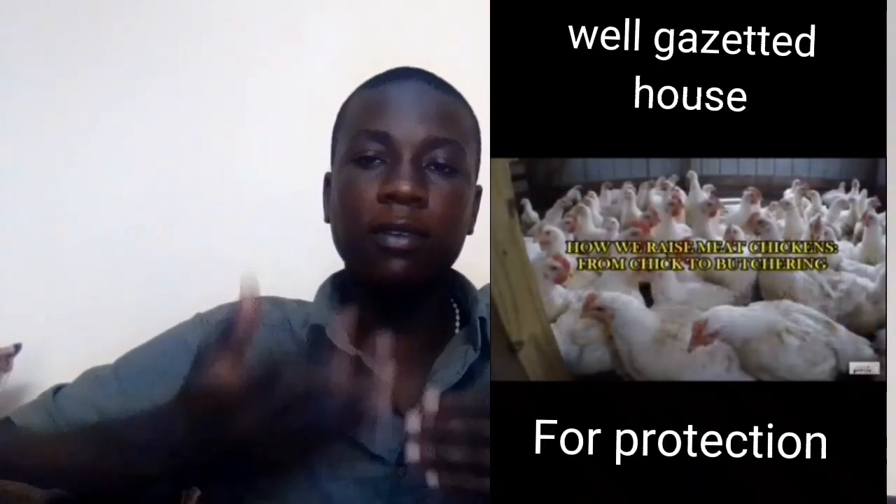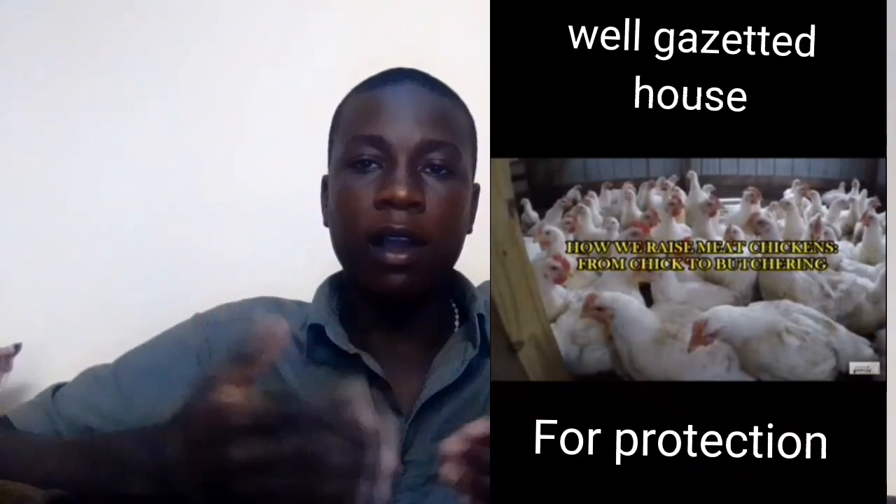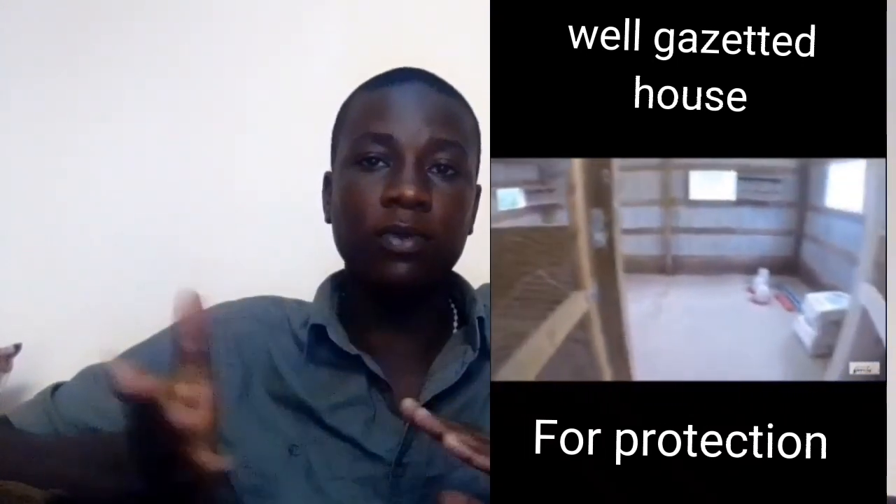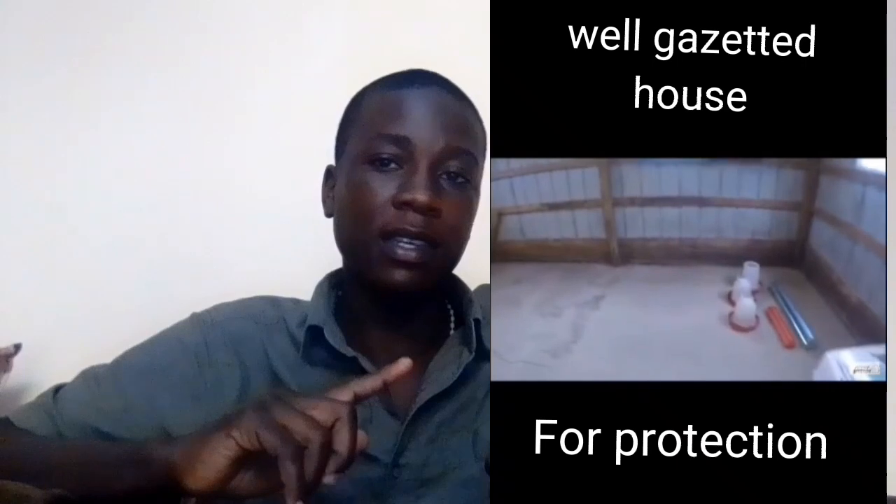As you can see here, these are one of the sites that I built when raising my chicken. Please ensure that it is well fenced and free from wild animals so that the hens inside are well protected.